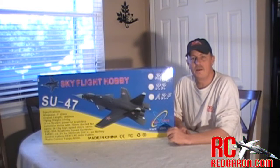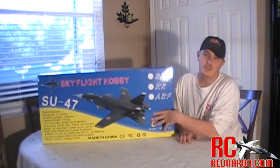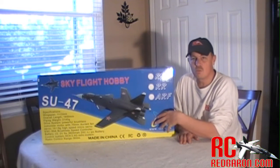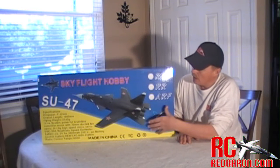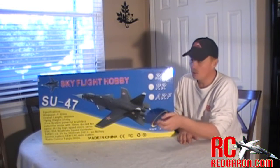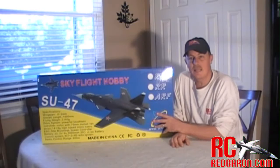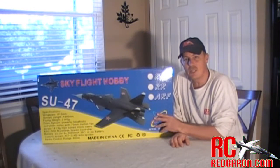Hey everyone, R.C. Red Baron here. Today we're bringing you a build video of the Banana Hobby SU-47 twin 70 millimeter EDF jet. This plane features retract systems with doors to cover the retracts. We have working canards, elevators, ailerons, rudder system, and even a landing parachute slowdown system. Let me go ahead and get this thing out of the box. We'll show you what it comes with, then we'll get started. Stay tuned.